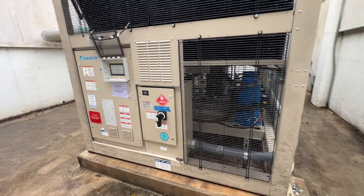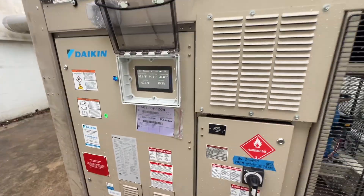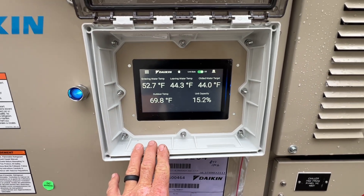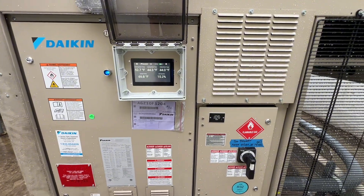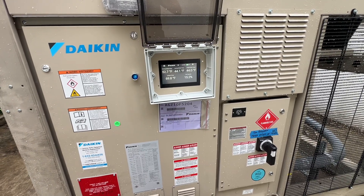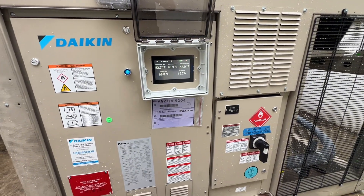Welcome back to the channel. I'm going to start a new series — why does my chiller sound like that? We got a new Daikin AGZ air-cooled chiller and I'm just going to take you around it, point out the obvious stuff, and introduce myself and you to this chiller. This was replacing an old Trane Stealth chiller that we had in here — they finally gave up the ghost and they decided to use the Daikin.